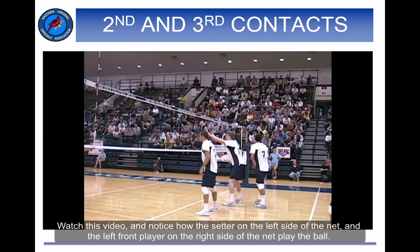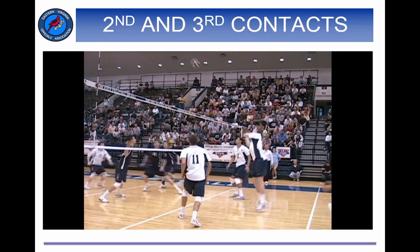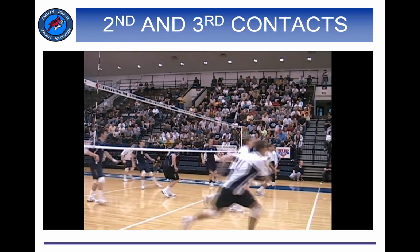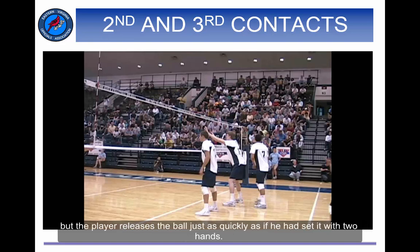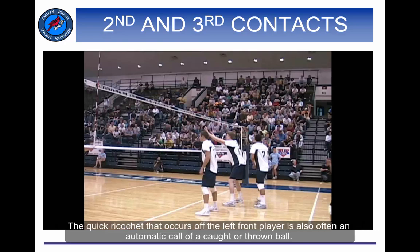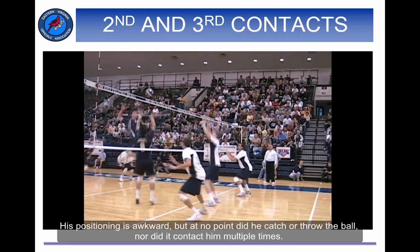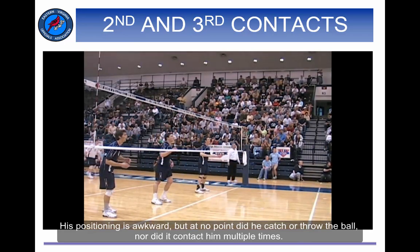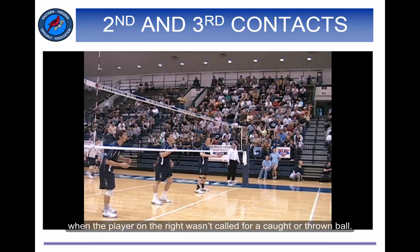Watch this video and notice how the setter on the left side of the net and the left front player on the right side of the net play the ball. Was anything about their play illegal? The setter completed a one-handed set. This is often an automatic call by officials as a caught or thrown ball, but the player releases the ball just as quickly as if he had set it with two hands. The quick ricochet off the left front player is also often an automatic call of a caught or thrown ball. His positioning is awkward, but at no point did he catch or throw the ball, nor did it contact him multiple times. His quick reaction kept the ball legally in play. The first referee was not influenced by the technique of either player, nor by the questioning gesture of the setter on the left when the player on the right wasn't called for a caught or thrown ball.